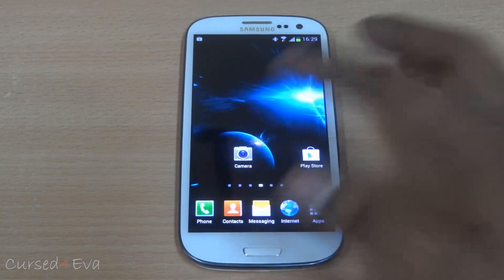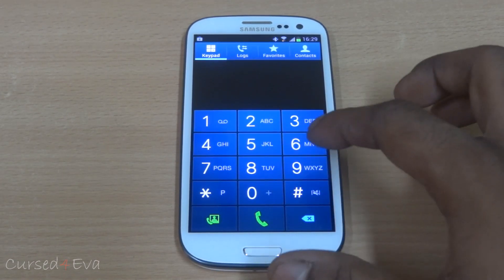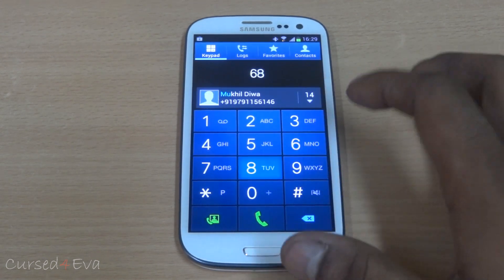With some Jellybean ROMs, we've had issues with the dialer wherein hitting anything apart from zero caused a force close, but nothing of that sort here. Everything works.